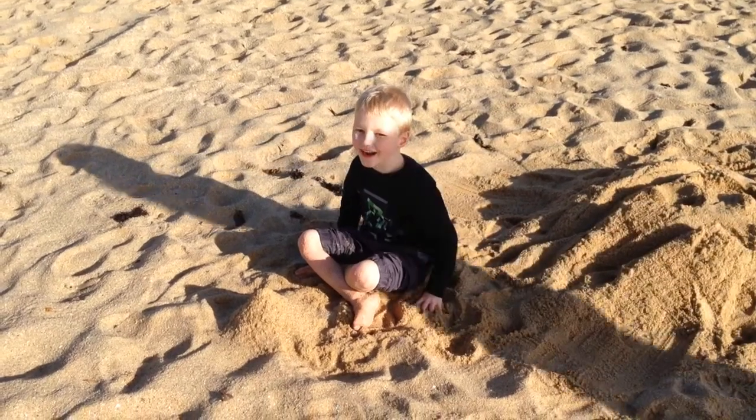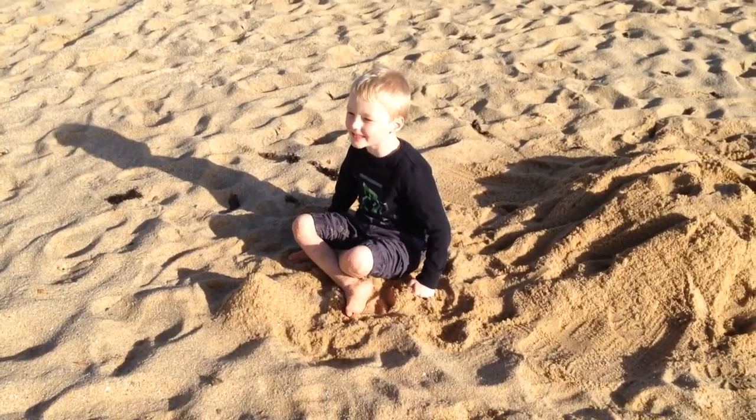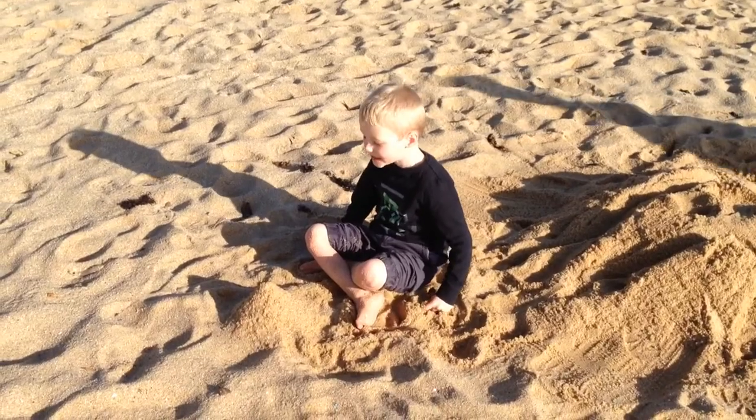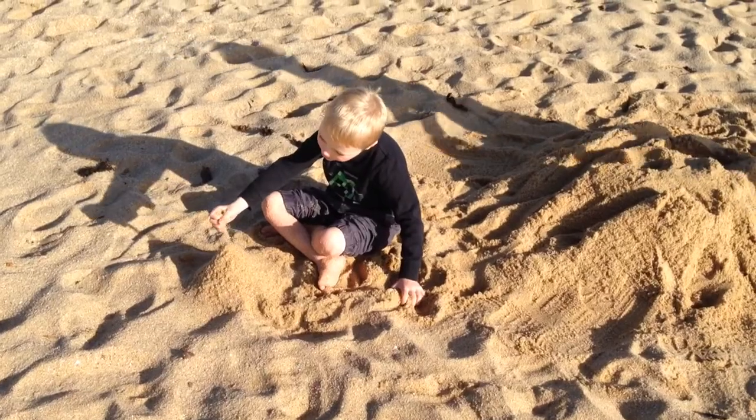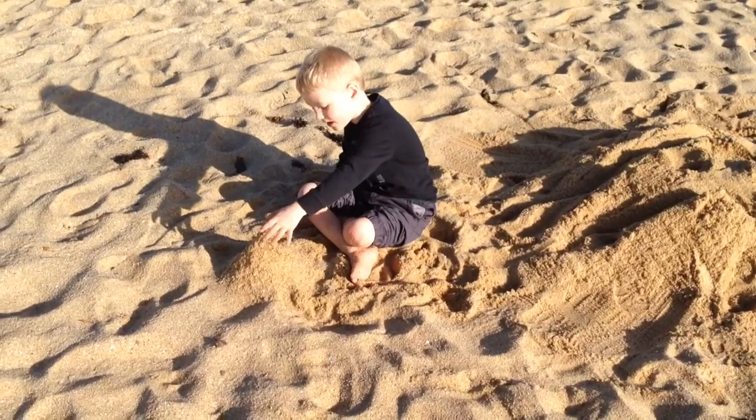Hi guys, this is David from Honey Boys and I'm building a sandcastle here. This is how it works — you just pour sand on and it gets bigger and bigger.